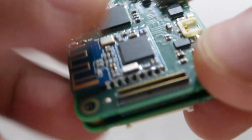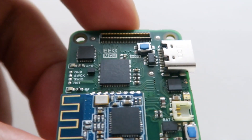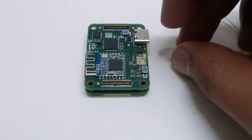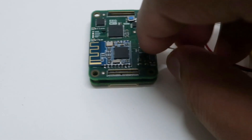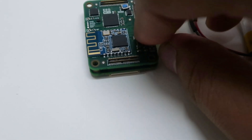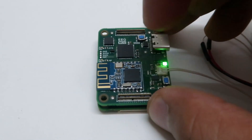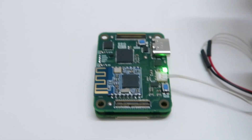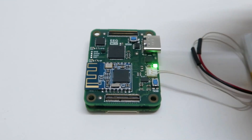Before powering it on, I'm going to connect the JST connector of the battery to the board. This LED is the power LED and also the charging LED — when you plug in the USB-C for charging, this green LED will turn amber.